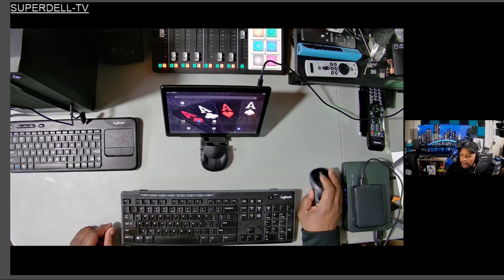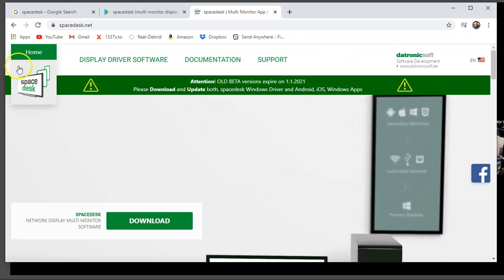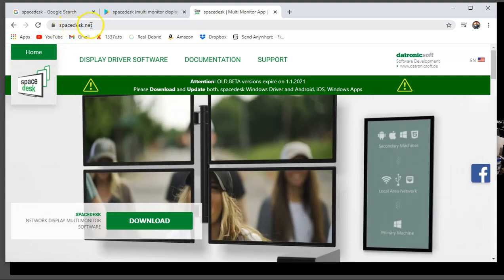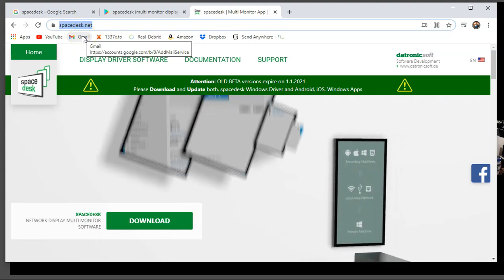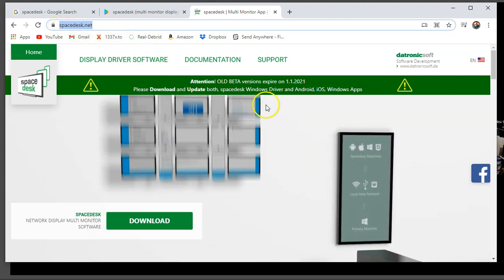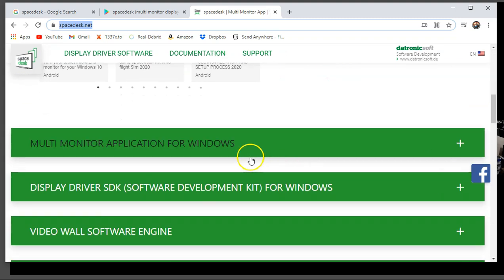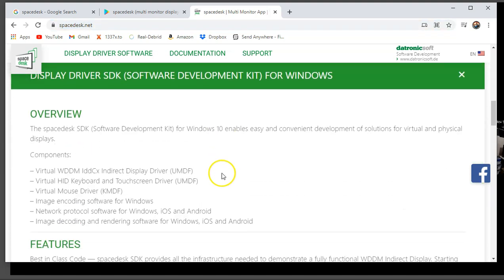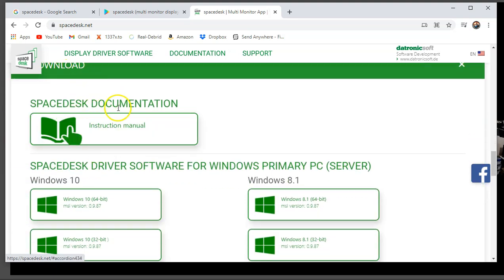The name of this service is called SpaceDeck — that's the name of it. Remember, you've got to go to spacedeck.net first. If you're using Windows — I don't have a Mac so I can't speak to that — I'm using Windows 10. You've got to install the drivers on your PC first before you do anything. What it says right here is 'multi-monitor application for Windows.' You've got to put the display drivers on first, and when you click on the drivers it tells you a little bit about it.